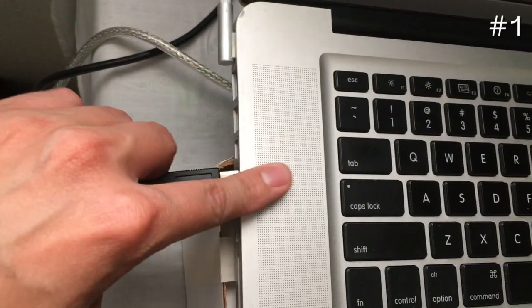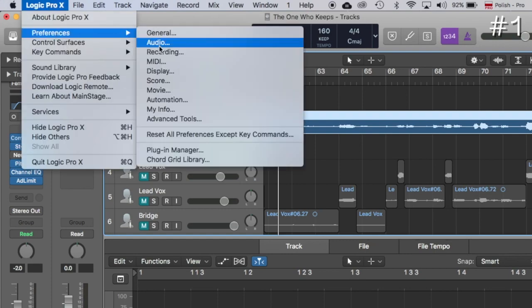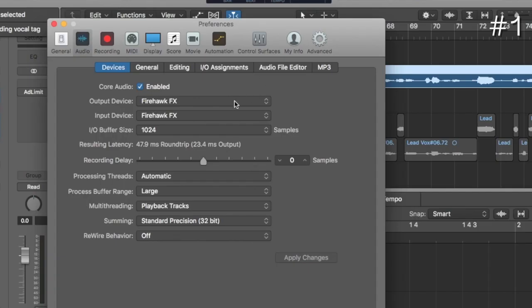The easiest thing, and the reason I love this so much, is that I can play it live on Sunday, and then I bring it home the rest of the week and plug it into my computer — and it's an interface for my guitar. You plug in the cable to the USB side, plug it into your computer, go to Preferences, Audio in Logic, and set your preferred system to Firehawk FX as opposed to built-in output or anything else. And from there, you just record, because it's taking that sound.